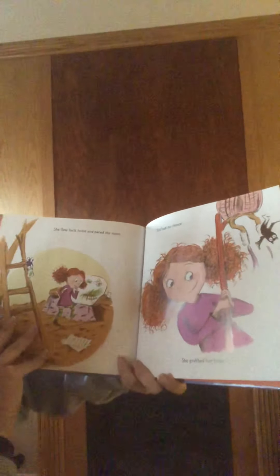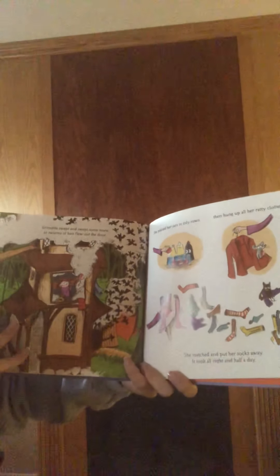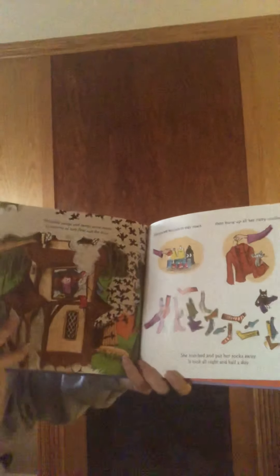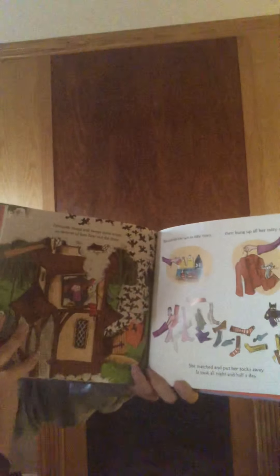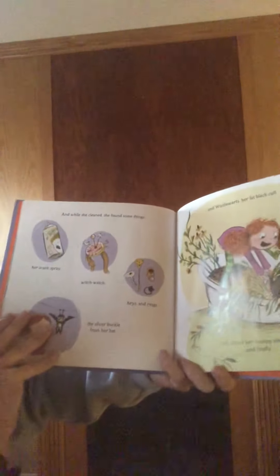She flew back home and paced the room. She had no choice. She grabbed her broom. Grimelda swept and swept some more as swarms of bats flew out the door. She placed her jars in tidy rows and then hung up all her ratty clothes.